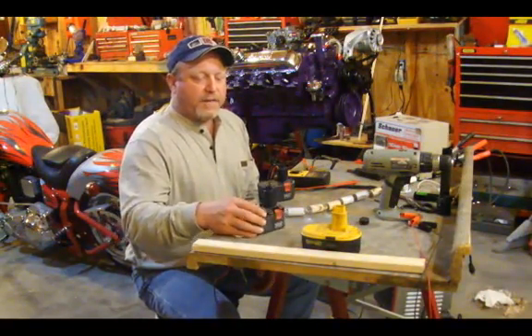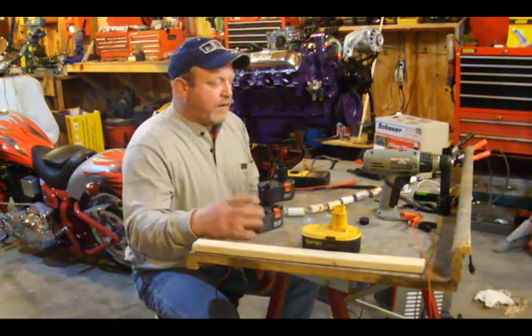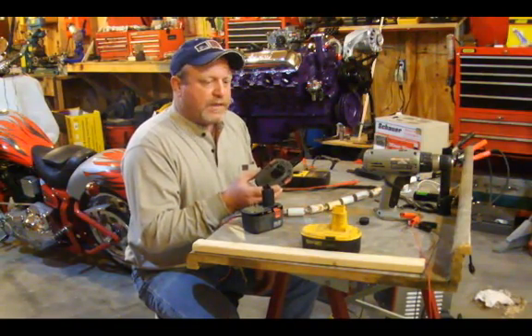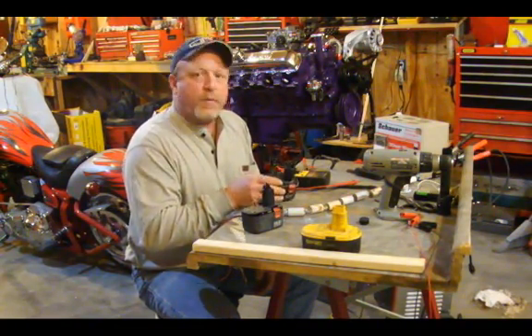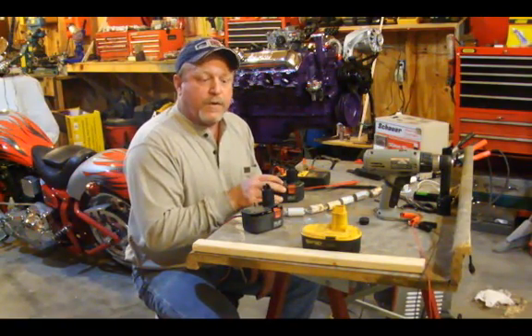Hi, Brett Shysky.com. Today I'm going to show you a little battery conversion trick that I found. Many times we have found that we have all these NiCad batteries which come in our portable drills and things like that, and they fail us and they become no good.